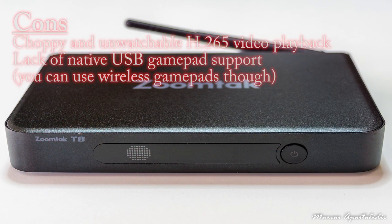Cons: choppy and unwatchable H.265 video playback, and lack of native USB gamepad support — though you can use wireless gamepads.